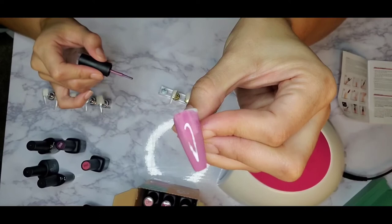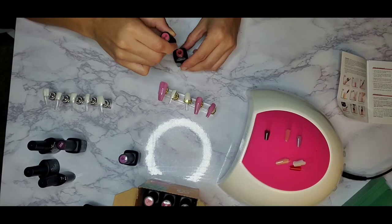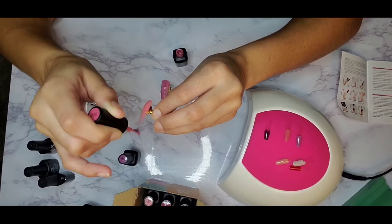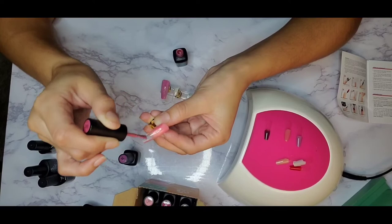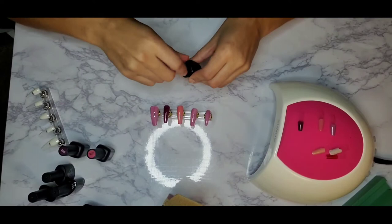Be mindful that gel polish has a slightly different consistency than regular nail polish, which can throw you off when you're new. You don't need to use as much gel polish on your brush as you would with regular polish. If you use too much, the gel polish will pull and get super thick around your cuticles and nail edges. I recommend doing a thin coat and just going over it two or three times — I did two coats on these nails.